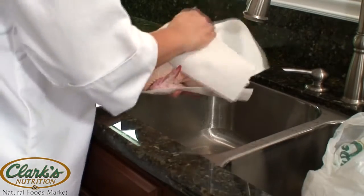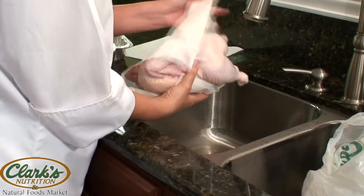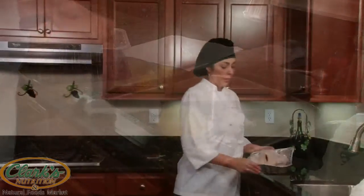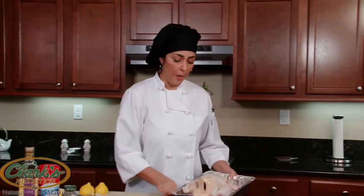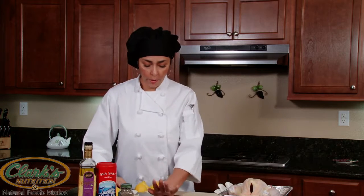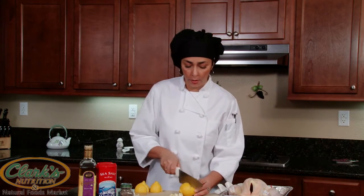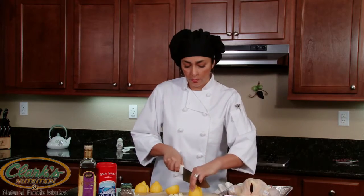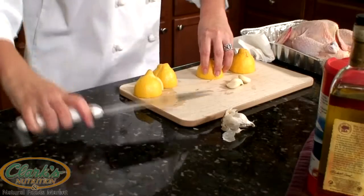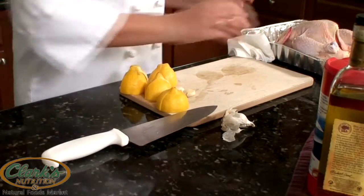Go ahead and pat dry, and we'll put it in our roasting pan — then it's ready to get stuffed. Let's just make sure it's nice and dry, and we're going to make sure our garlic cloves are ready. We'll just smash them to take the skin off, and we'll cut two lemons. Set that aside and bring our chicken to the board.